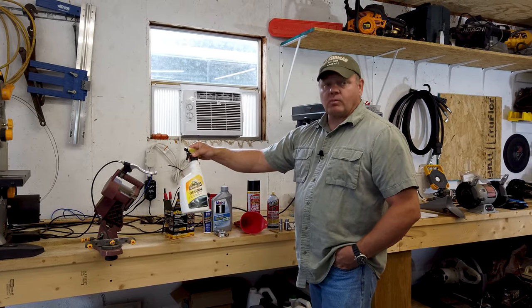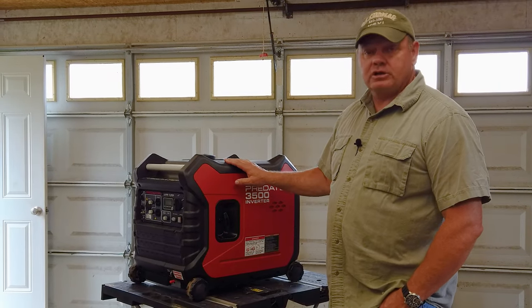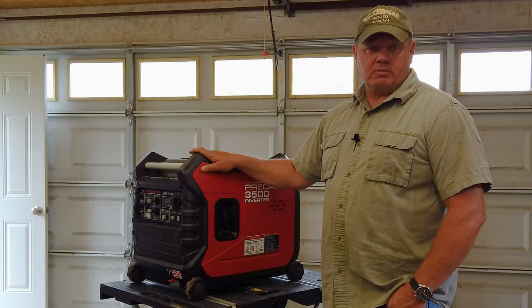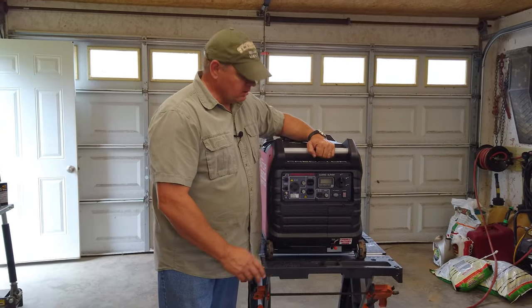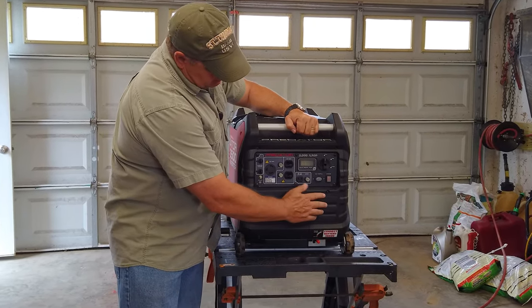You probably wouldn't think of this, but Armor All is one of the reasons this generator looks pretty well new after three years. We keep it inside out of the weather other than when we're using it, and I clean it up and Armor All it pretty regularly.